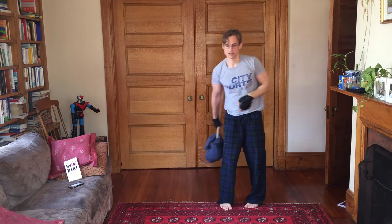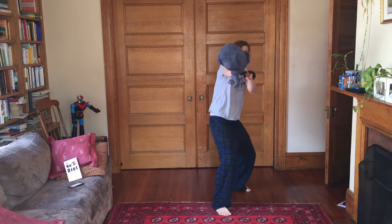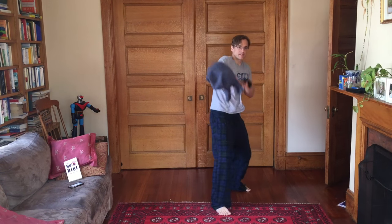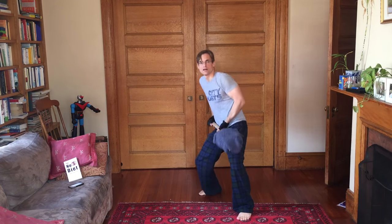Now we've got stoke the oven. [Seven reps, then other arm for another seven.]